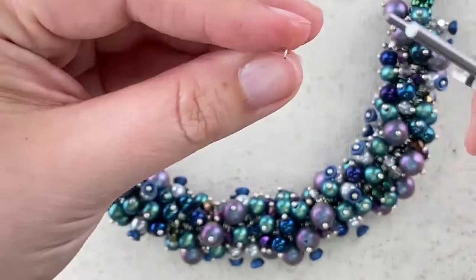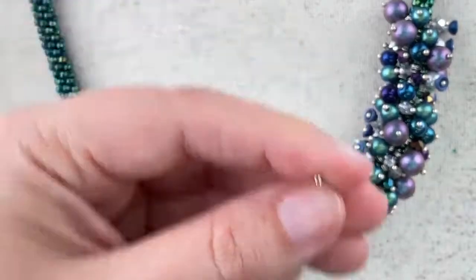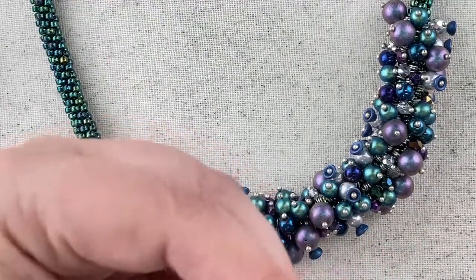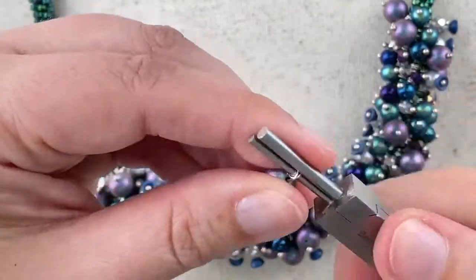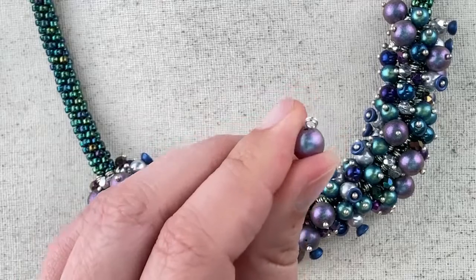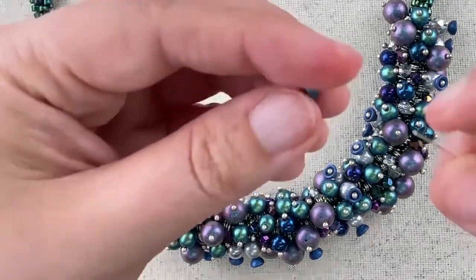Pro tip: don't put on lotion immediately before doing this or your fingers will slip! There we go — found the spot on my finger where my lotion isn't quite so slick. You just wind it until the wire meets the bead. Let's do it again and see if I can be slightly more graceful the second time around.